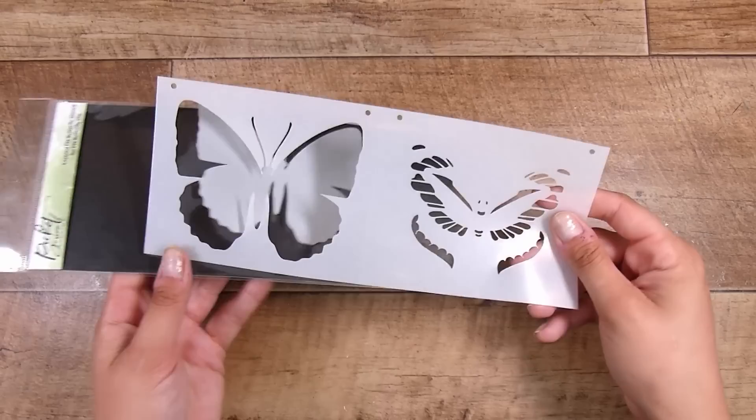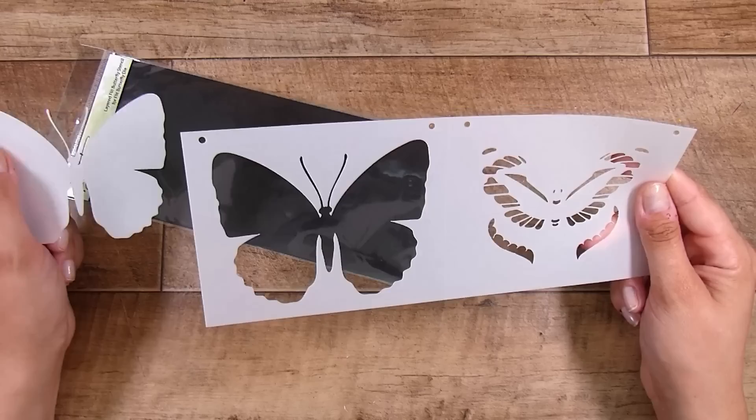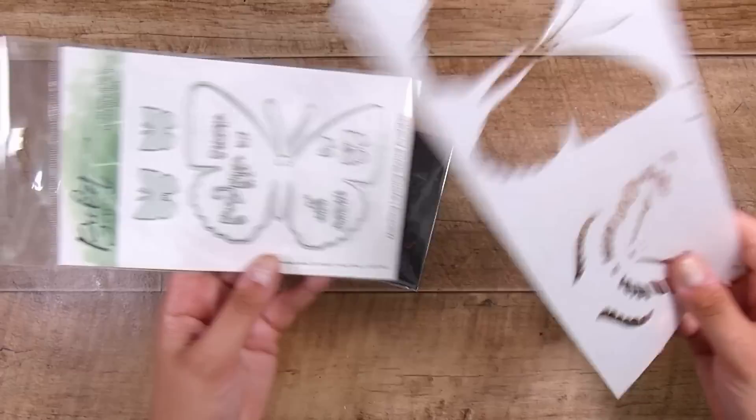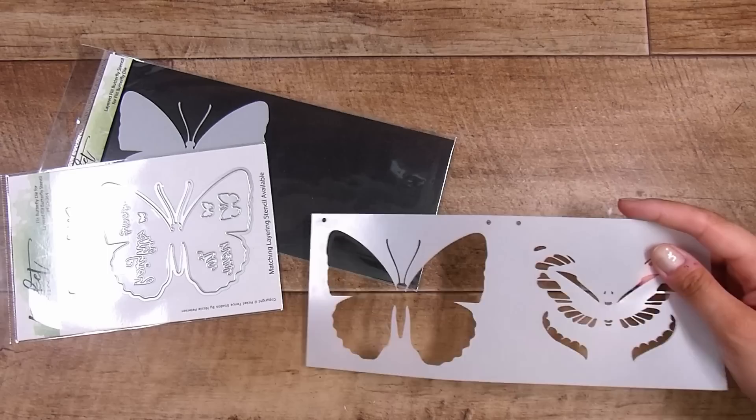Hi, it's Natasha and thank you for joining me today. This video is a roller coaster because I started off with the Picket Fence Studios Layered Flit Butterfly Stencil, and there is also a coordinating die. I bought both of these - something I don't do that often - but I was really ready to have a play with these. The stencil fits exactly the size of the die, which makes life easier.